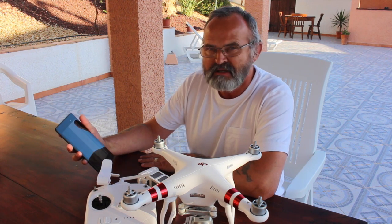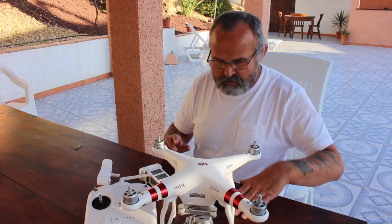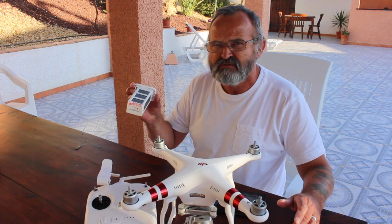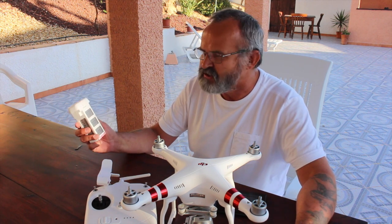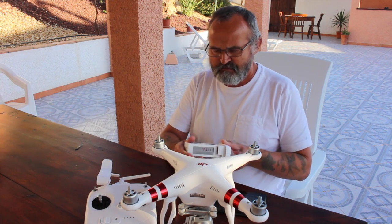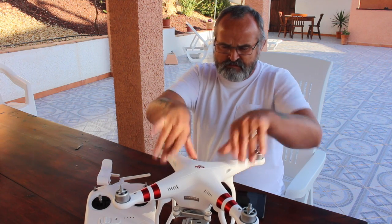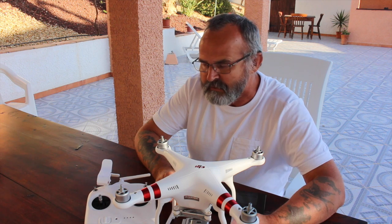Once it's updated, it will say 'start upgrade.' Make sure that this is fully charged — your smartphone and your battery. It takes about an hour and 25 minutes to fully charge your battery, because it doesn't say how long it's going to take. So you just put your battery in and remove your gimbal guard on your camera.